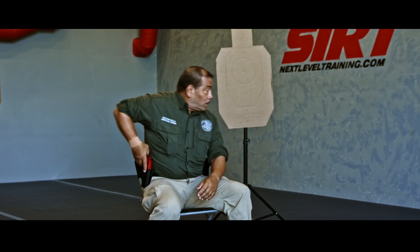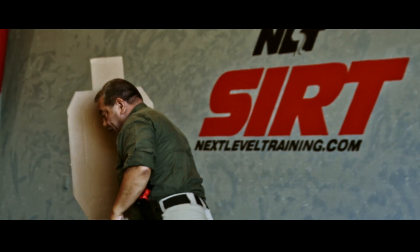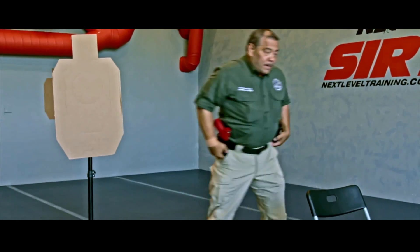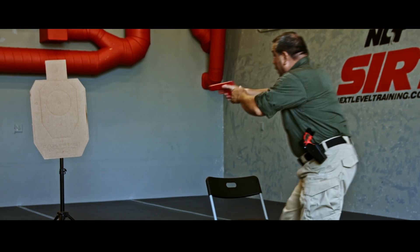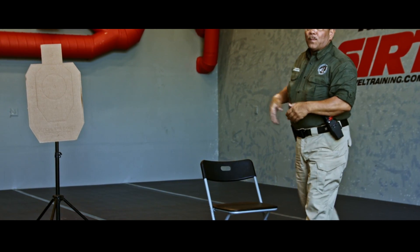Let's do it one more time. I see the threat, look over the shoulder, draw, get it on target. Now let's take it over to the other side, where the threat is over our right shoulder. Same thing — I'm looking over the shoulder, checking it, get it shooting, and I can move back to another position if I need to.